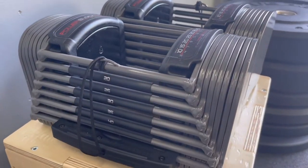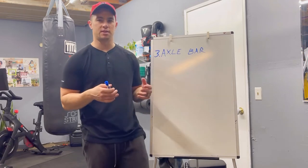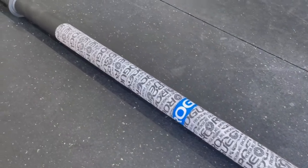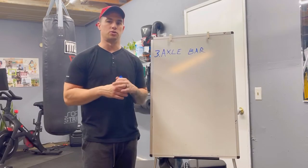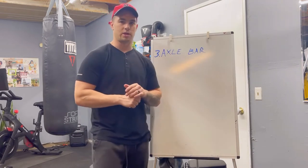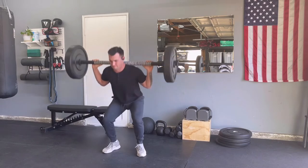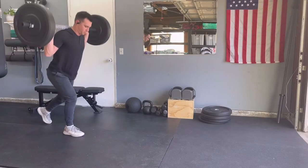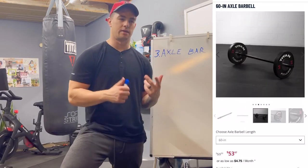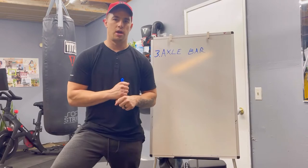The third piece of equipment is going to be this axle bar — specifically the stubby axle bar, which is five feet as opposed to seven feet. I've done a whole video on the stubby axle bar and why it's so underrated and how it can be utilized as a versatile piece of equipment as opposed to a $350 barbell. I love the thickness of it. It works well with lighter weights because this alone is just 20 pounds, but with an axle bar you can utilize so many good compound movements, work on grip strength, and get excellent arm workouts. At only five feet wide, it's perfect for a small space like a garage gym. I'd highly recommend Titan Fitness's $55 stubby axle bar or Rogue Fitness's version at only $100.